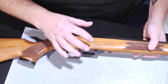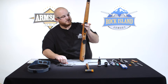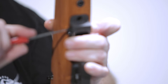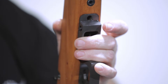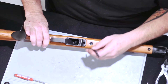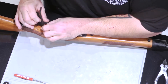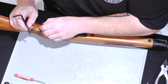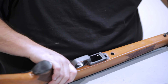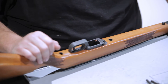To remove the action from the stock, you will have to remove the magazine catch. Removing the magazine catch is just like how you would on a 1911 pistol — you're going to press in and then turn to remove it. Once the magazine release is removed, take your 3/16th Allen wrench. Once the bolts are removed, you should be able to get this out.